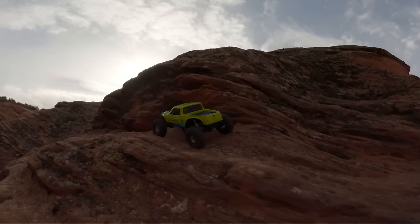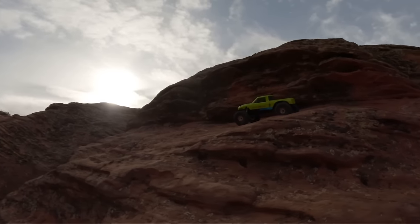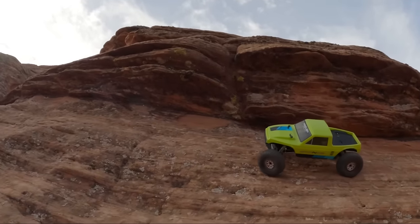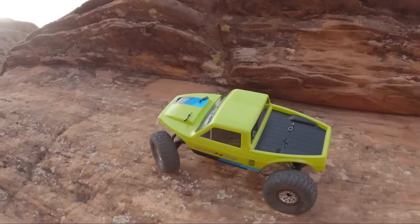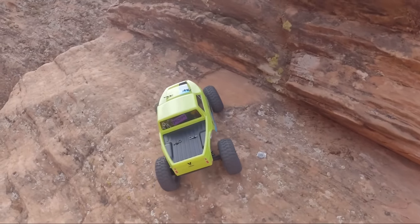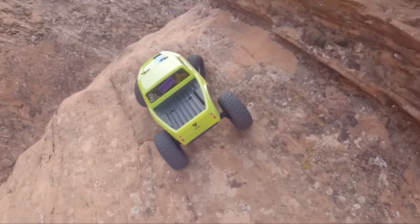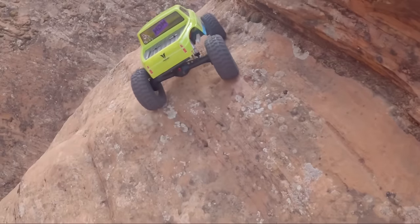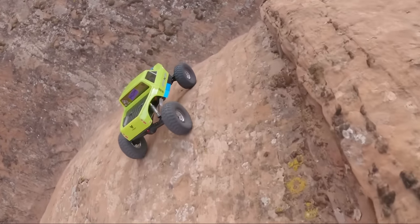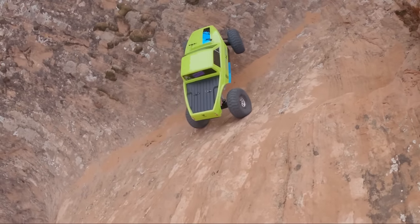I've never seen an RTR make it through there before. Now these wheels are not weighted. The RTR does come with those alloy portal covers, so it has front knuckle weights but not in the wheels and tires. So the overall weight of the truck hasn't changed much. These Spec RCs are actually pretty light. The plastic beadlock wheels that come with the truck with the dual stage are probably very similar weight to the combo I've got here.